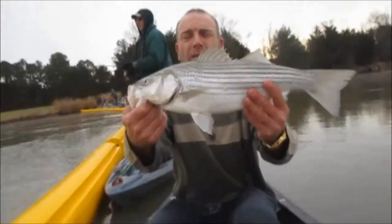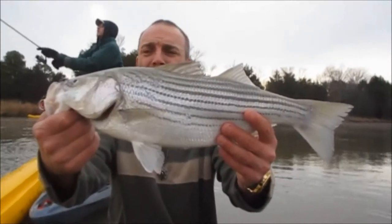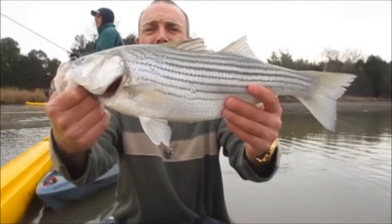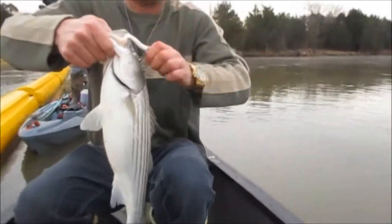That's a nice one. Not bad for a first fish, guys. It's right at two pounds, maybe two and a half.